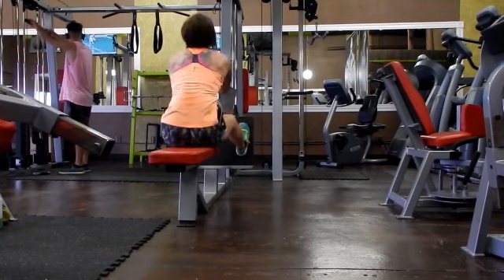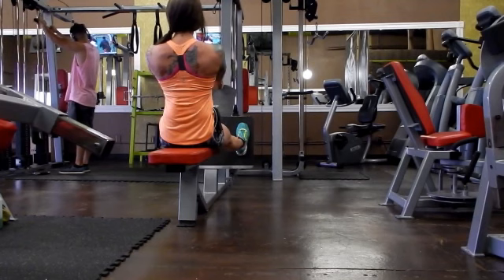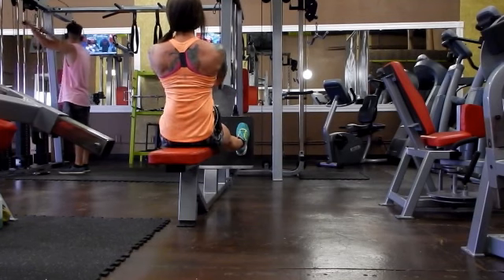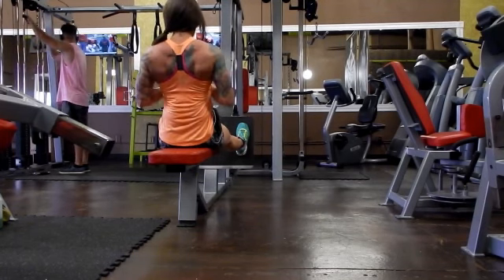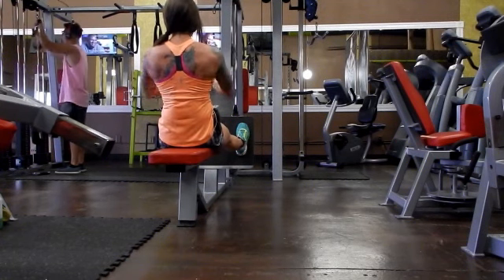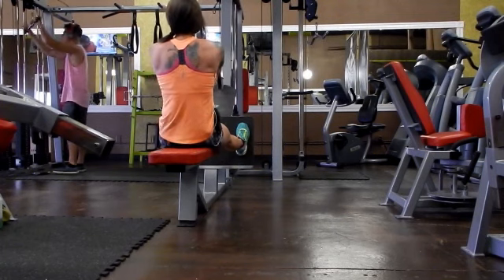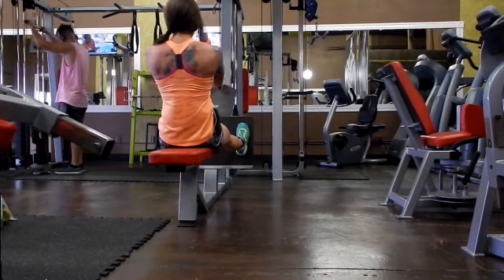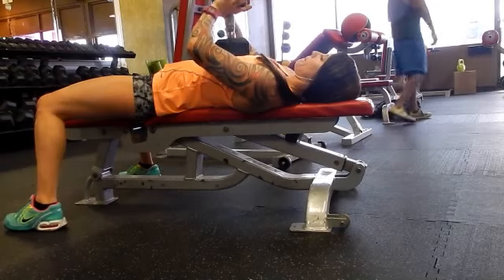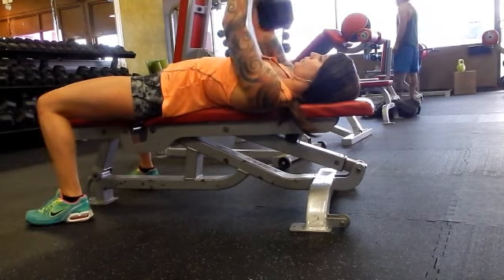Okay, you're immediately going to go into your back movement here. This is just a regular seated cable row. You're going to do ten of these. I try to keep real strict form — not doing a whole lot of leaning forward and pulling back, almost like kipping in a seated row position. Pick a good weight that you can maintain a straight back.